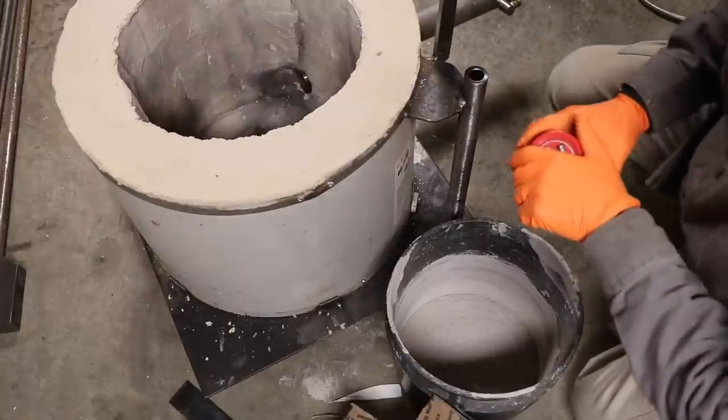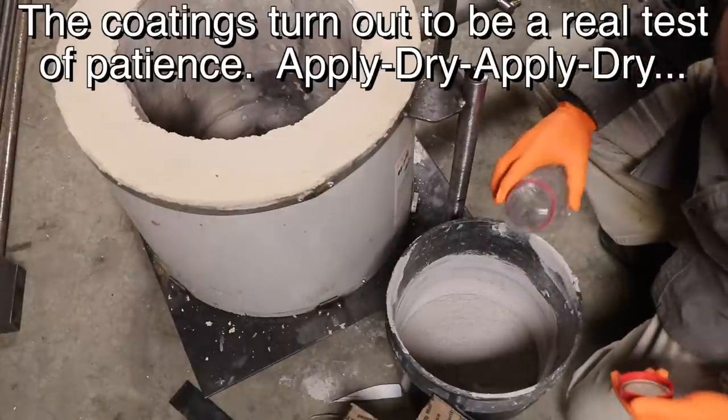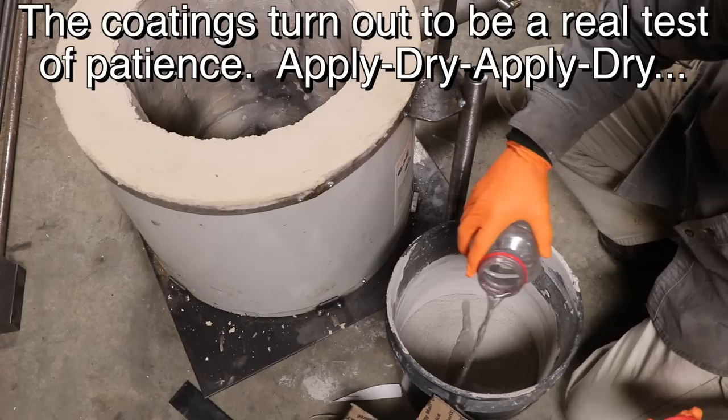All I have left to do now is the coatings. This is going to be the second coat of Satanite.